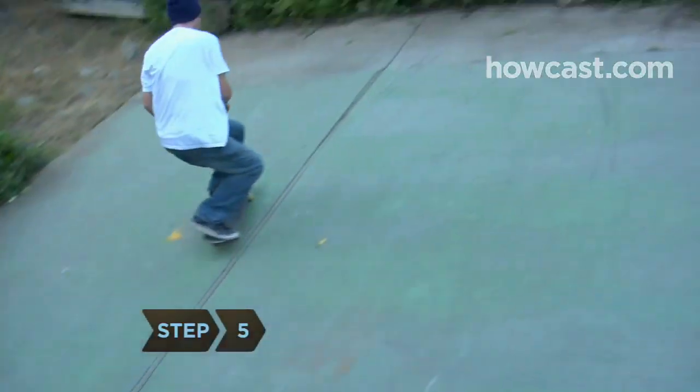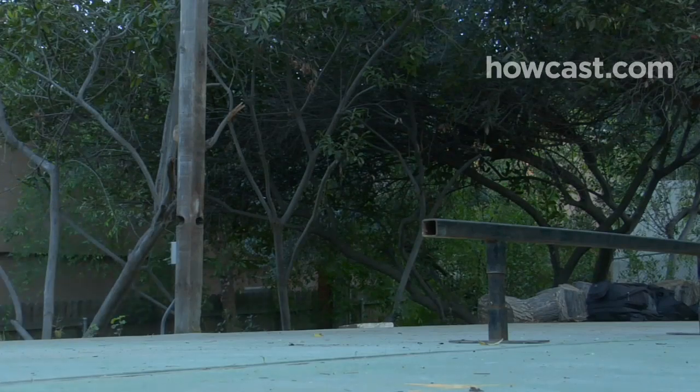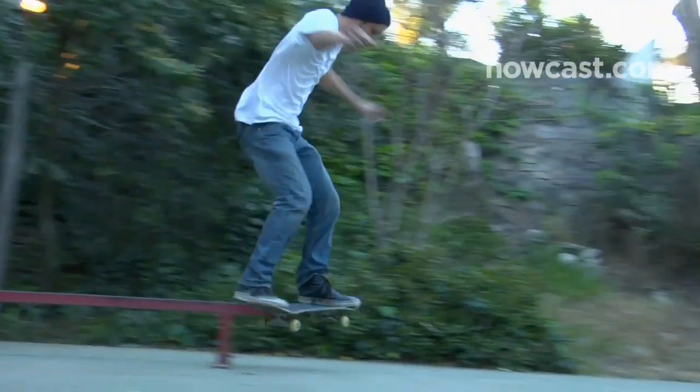Step 5. When you're within one foot of the end of the rail, twist your body and board back to your regular skateboarding position, bend your knees slightly, and land on all four wheels. Roll away from the railing and come to a stop.